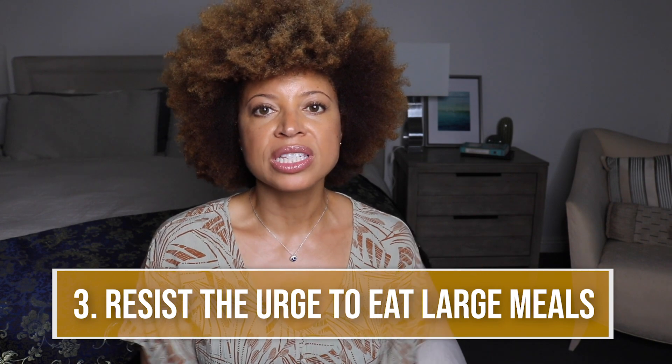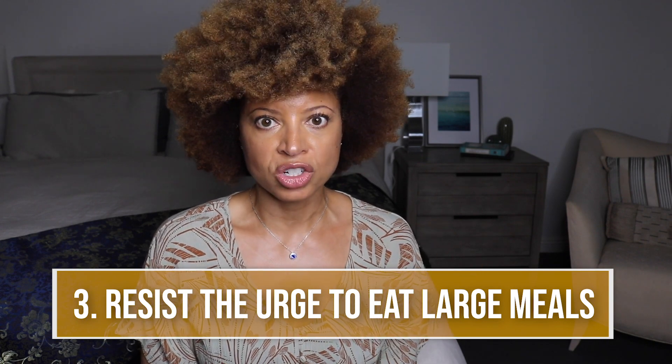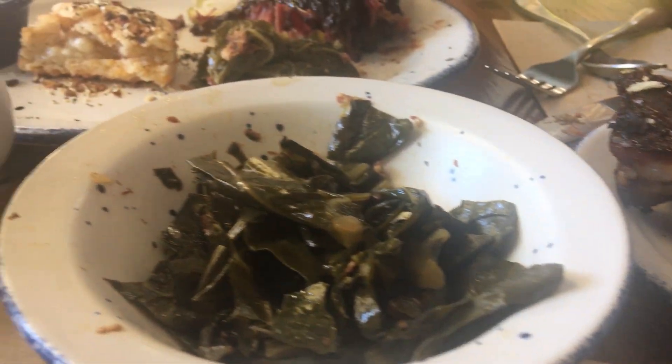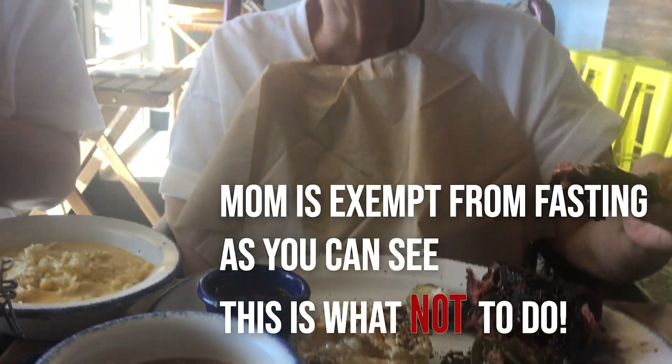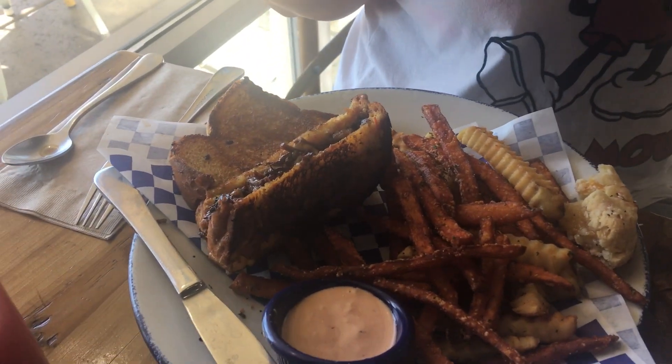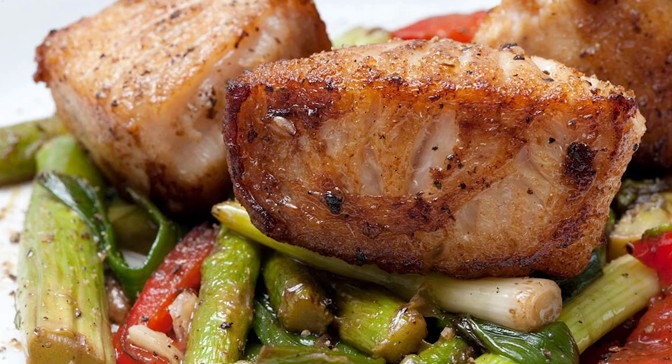Number three: resist the urge to eat a huge meal. You want to keep the calories restricted at a certain level where you're not going to extremes right out the gate. You don't want to intake as much as you normally would on a regular, non-fasting day, or you can ruin all the benefits you just gained from the fast. Start slow — maybe have a small meal like some fish and vegetables and keep the portion control down.